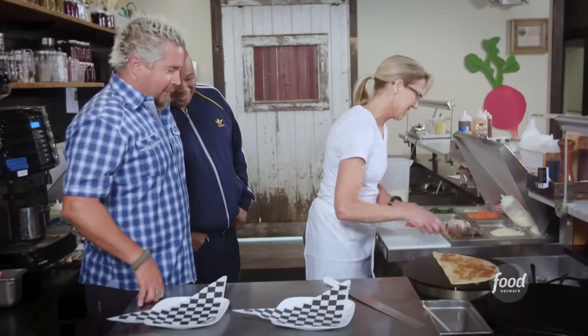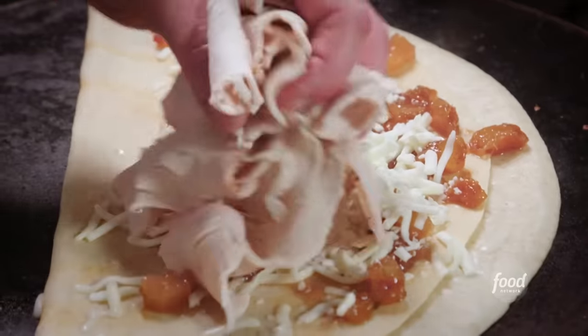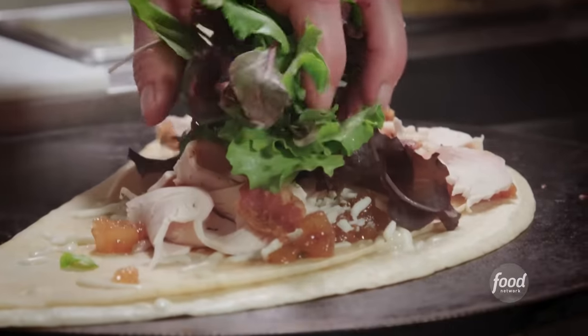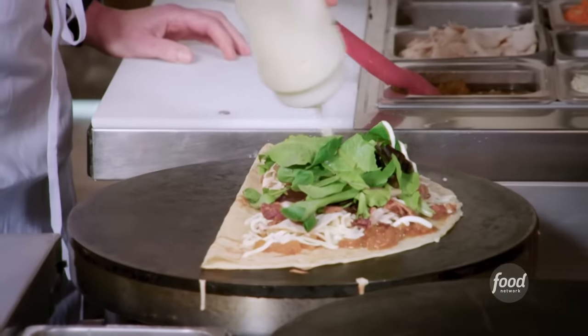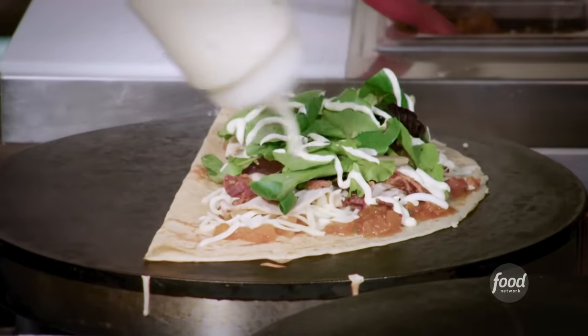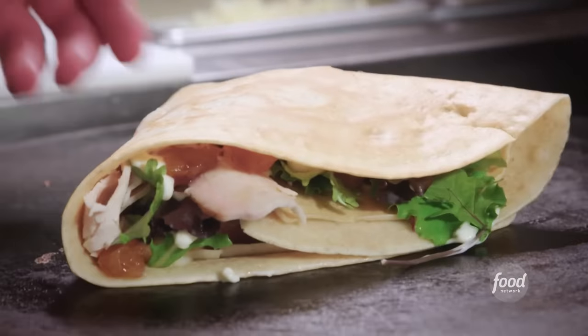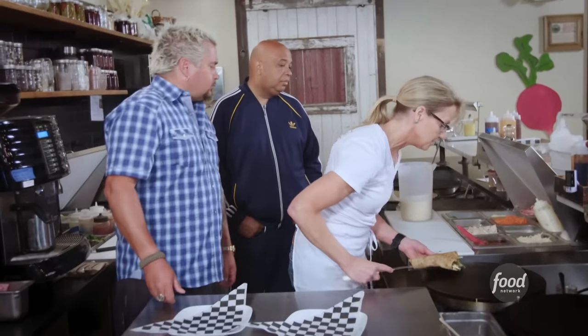I'm drowning in my own drool right now. Mozzarella cheese, our roast turkey breast, thick cut applewood smoked bacon, organic mixed greens. The final ingredient is our horseradish aioli. I didn't see that coming at all. Make sure it gets nice and warm. So here is our Jammin' Turkey Club.